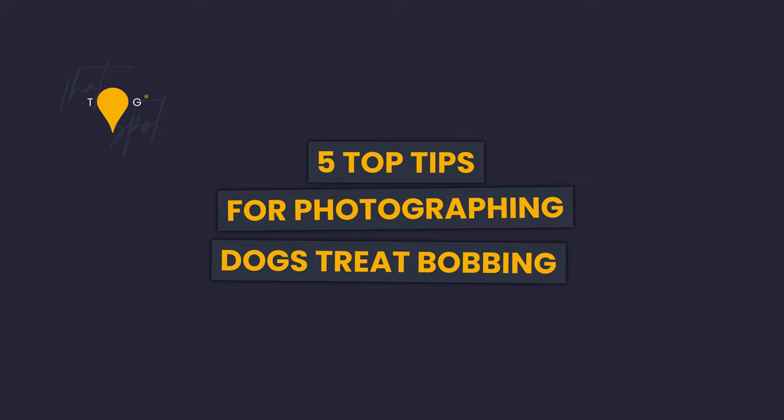Hey guys, welcome or welcome back. Thanks so much for joining me again. I'm Jessica McGovern, international multi-award winning portrait photographer, and today we're going to be doing some tree bobbing with dogs. I'm going to break this down into multiple different steps to hopefully help you out a little bit.